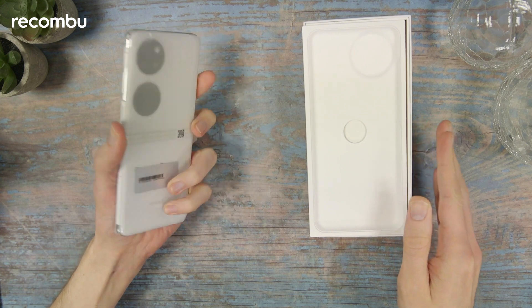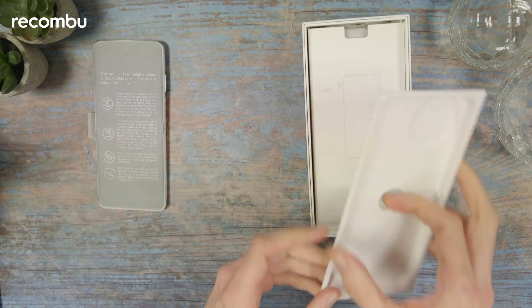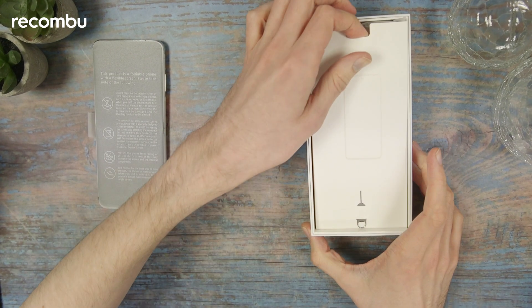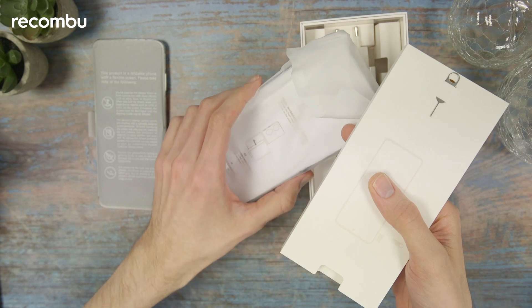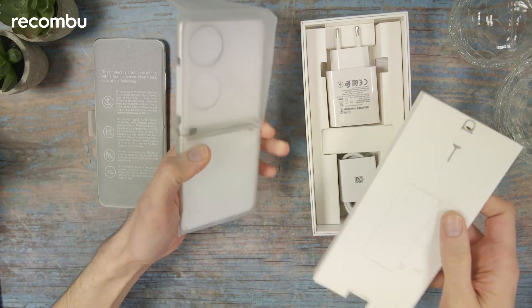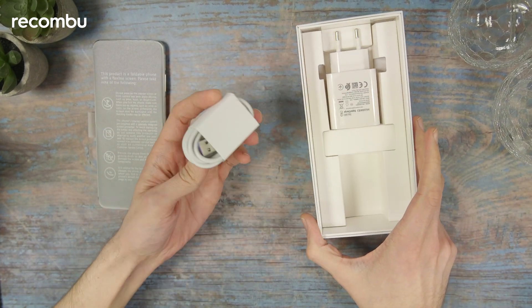Here's the device itself — we're going to get back to that in just a minute. Inside the box we've got the SIM card key right there. If we tip out this box, we've got a clear plastic case for the phone with that all-important hinge in the middle. And here we've got the charger and the USB-C cable.